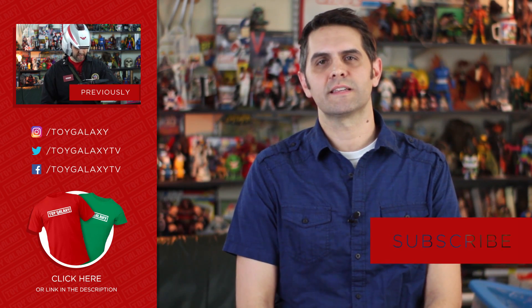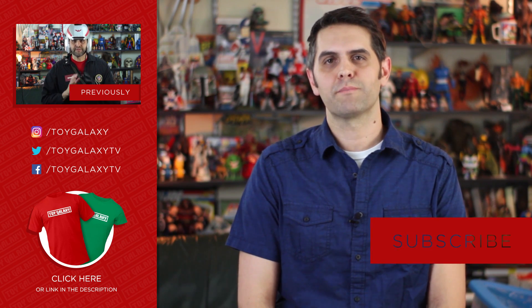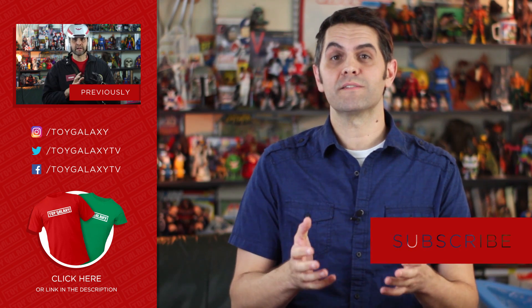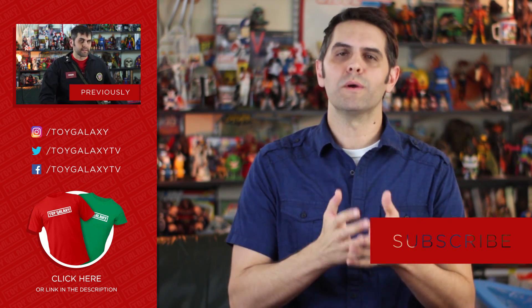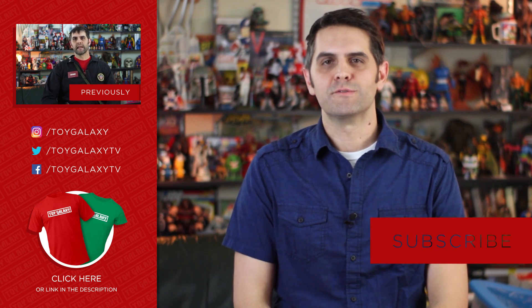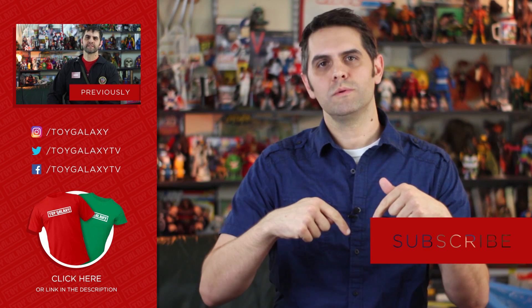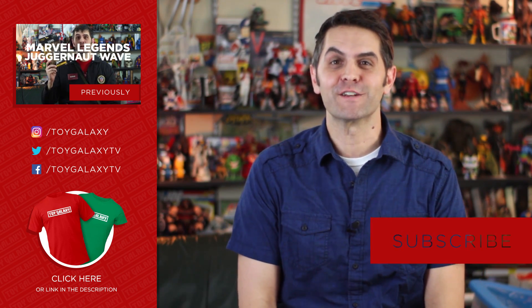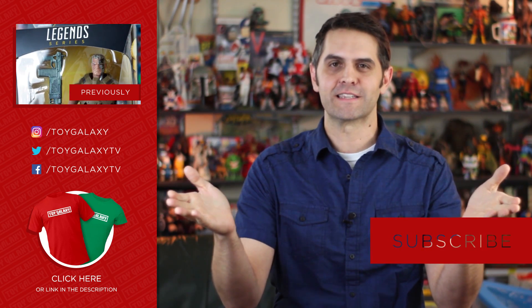Thanks for watching. Thanks to our friends at Toy Pizza for sending over some Knights of the Slice for us to get to know up close and personal. We do love free stuff in general, but we really love free stuff that is made by people who are doing it for the love of the things — you know it when you hold it. Links to Toy Pizza's channel and their Facebook page are in the description below. Let us know in the comments what you would do with your own line of action figures. Just remember that anything you write is copyright 2016 Toy Galaxy.